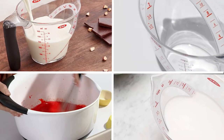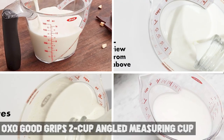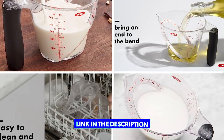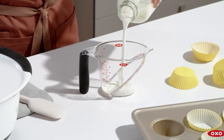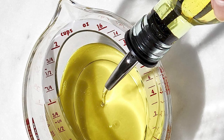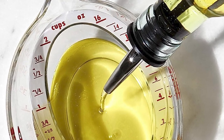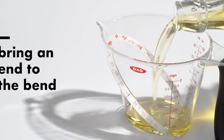Moving on to number two, the OXO Good Grips 2-Cup Angled Measuring Cup. It is a practical and well-designed kitchen tool that makes measuring liquids easy and accurate. The cup features a patented angled surface that allows you to read measurements from above, eliminating the need to bend down or lift the cup to eye level. The non-slip handle provides a comfortable and secure grip, while the wide and flat base ensures stability while measuring.